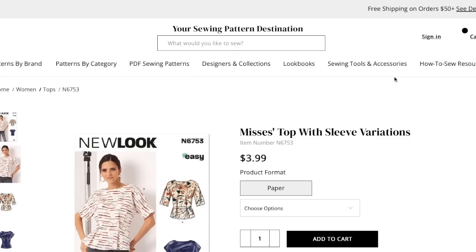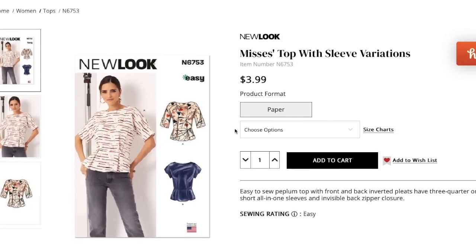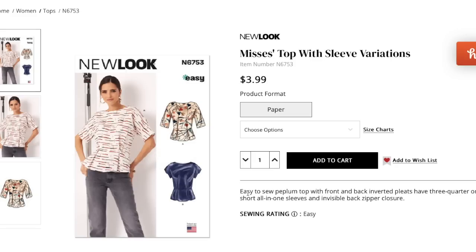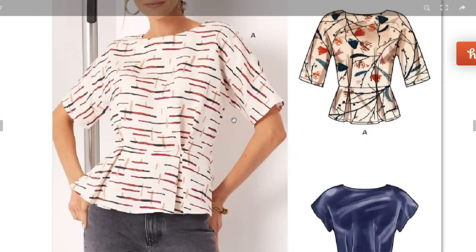Next, a peplum top similar to the previous one, but instead of released pin tucks it just has small pleats tacked at the waist seam. Easy to sew peplum top with front and back inverted pleats, three-quarter or short all-in-one sleeves, and an invisible back zipper. It's a true peplum with a waist seam, so you need to pay attention to where that seam hits on your body — it looks a little long-waisted on the model.